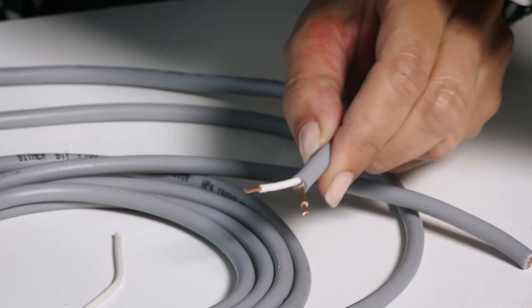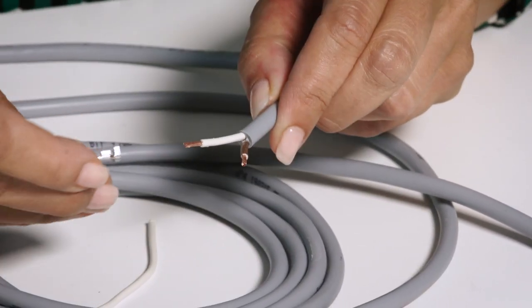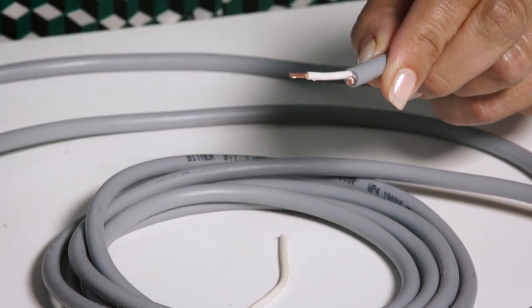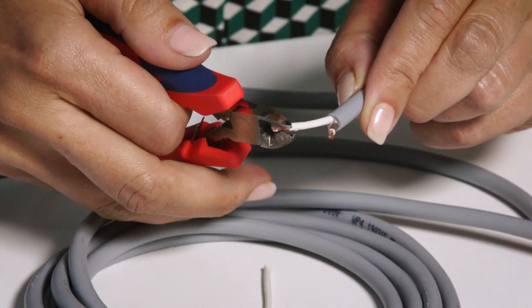Just before we crimp, we have to make sure that we removed enough insulation from the wire. As you can see here, I think I did too much — I'll check using the contact. I did, so I just have to cut it in half.